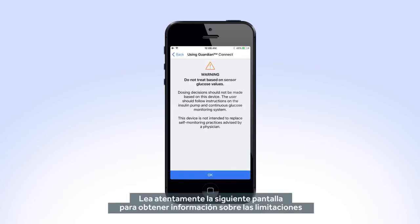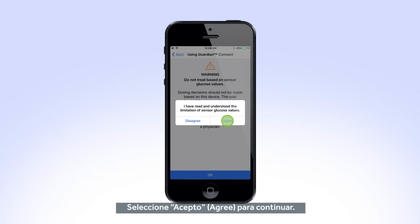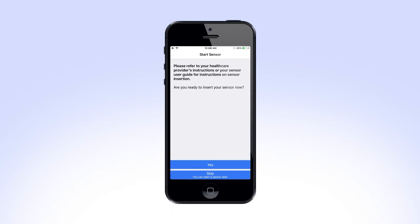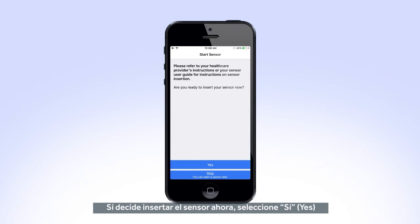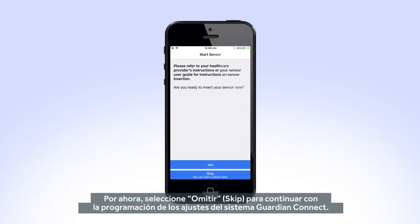Carefully read the next screen for information on the limitations of sensor glucose values and press OK. Select Agree to continue. On the next screen, you will have the option to start a new sensor, or you can skip this section and insert the sensor later. If you choose to insert the sensor now, select Yes and refer to the instructions on the Guardian Sensor 3 insertion video. For now, select Skip to continue programming the Guardian Connect system settings.